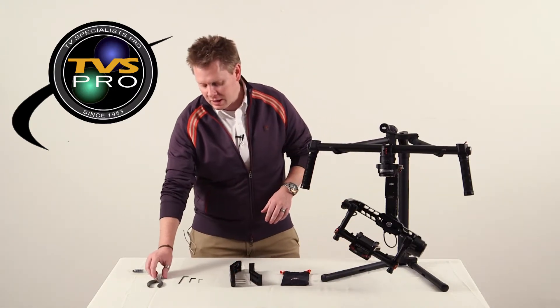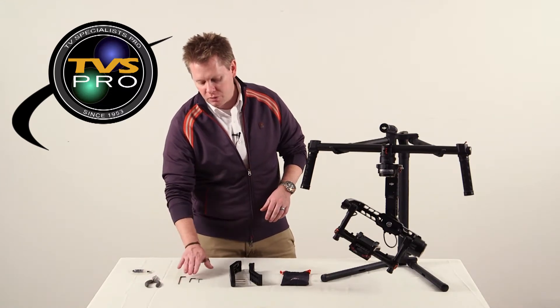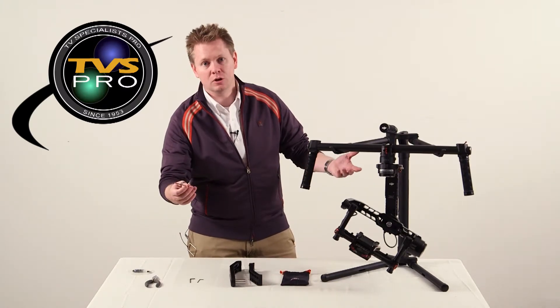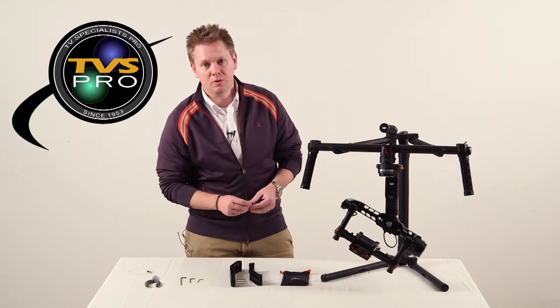To do this you're going to need some needle nose pliers, a 3.0 Allen tool, a 2.5 and a 1.5. The 3.0 I'm using is included with the DJI Ronin, and these are just some spare screws that the arms come with.